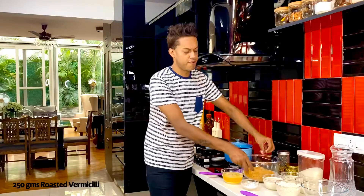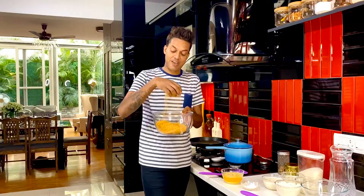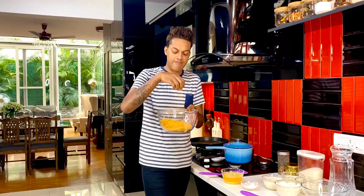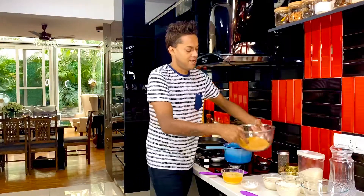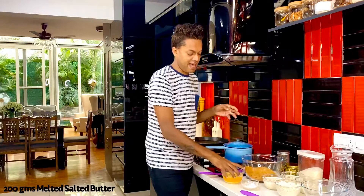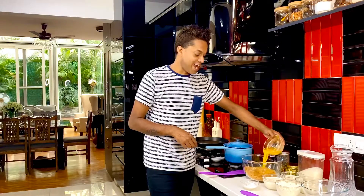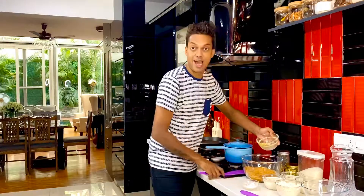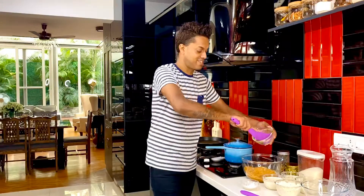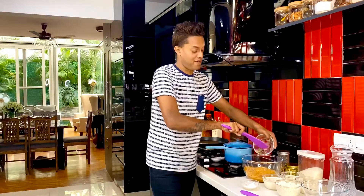I've got about 250 grams of this beautiful vermicelli. The finer the vermicelli, the more crispy the Kunafa. So here is my fine vermicelli that I roasted, allowed to cool, and just broke into medium sized crunchy pieces. In goes about 200 grams of melted butter. I've also tried making Kunafa with softened butter but it doesn't really allow you to get that perfect crunch.